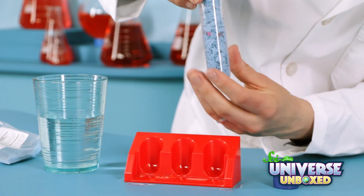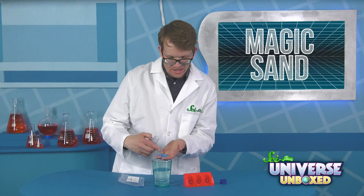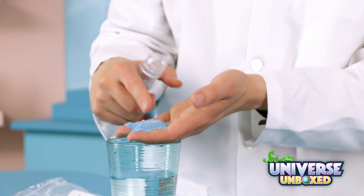This is something else, you guys. What's happening? The sand is still dry. Regular sand gets wet when it touches water, but for some reason, this sand stayed dry.